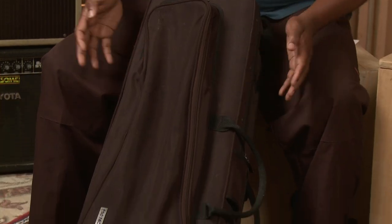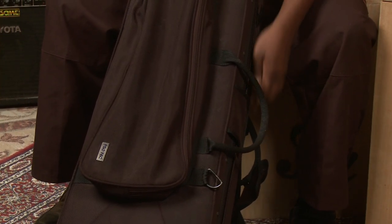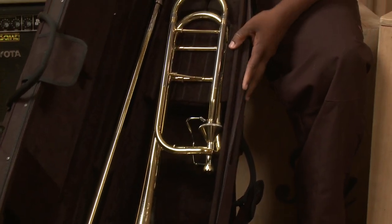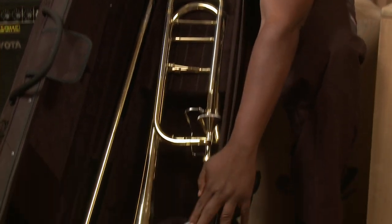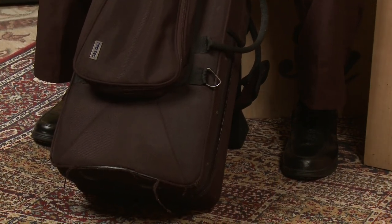I've purchased this case for my trombone. It's a hard case with a soft shell. It's got a zipper on the side, a strap flap there. Opens this way. Houses my bell, my slide. I've got an area here for my mouthpieces, and extra mouthpieces down here. Closes very easily.